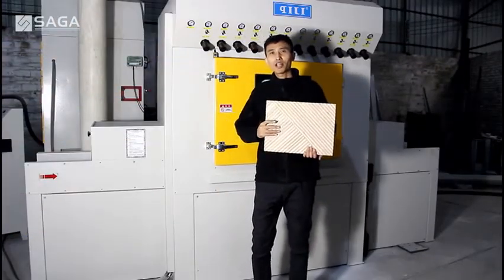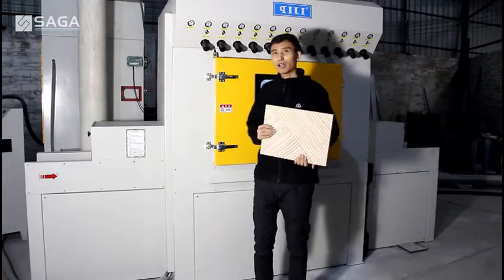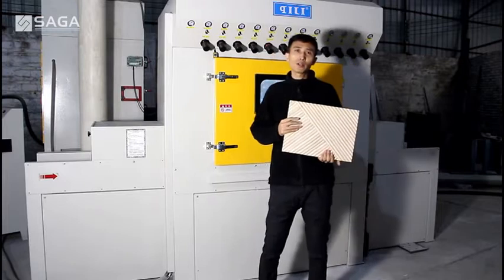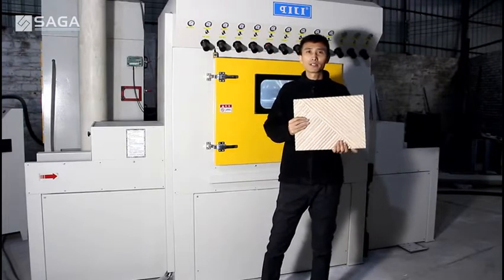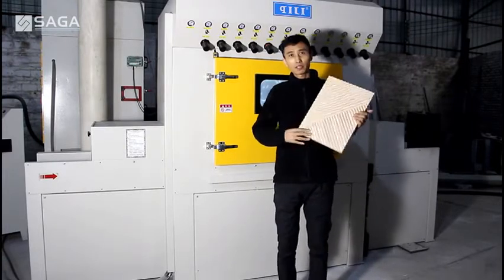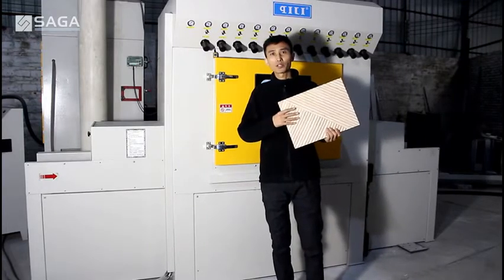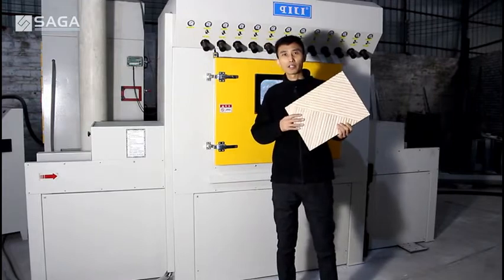Hello everyone, today I would like to show you this iron sanding machine. It is suitable for sanding wood, MDF, and surfaces with primer or filler. And it is especially suitable for sanding irregular shaped material.